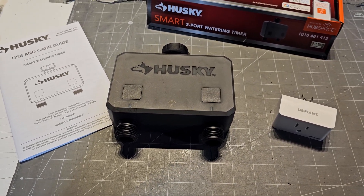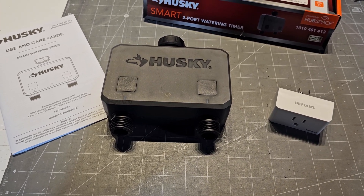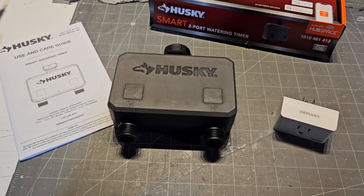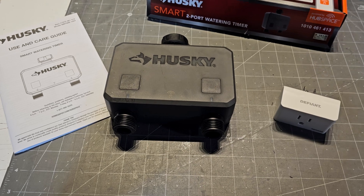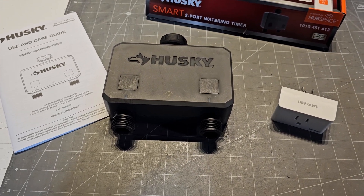I aerated, fertilized, overseeded, and top dressed, and you have to water the lawn three times a day for 20 minutes across four zones. I was tired of moving everything around, so I said I'm going to spoil myself. These things were $70 a piece.